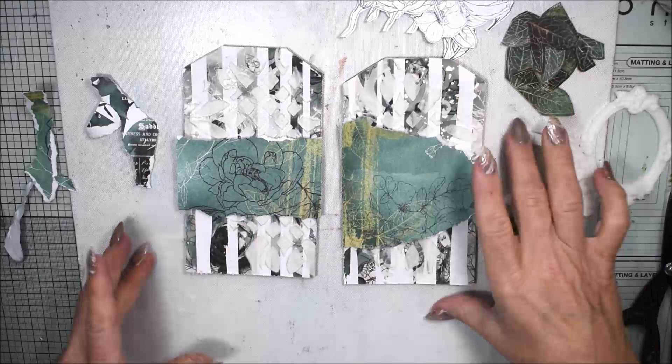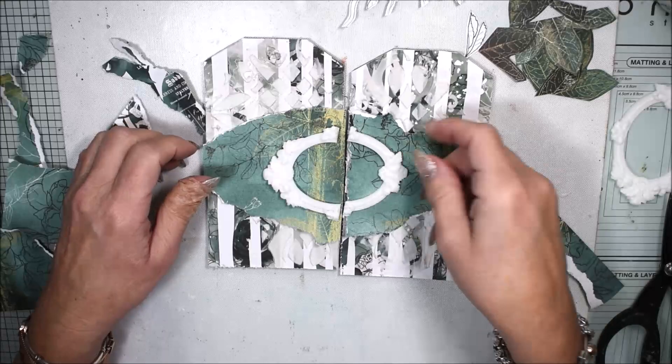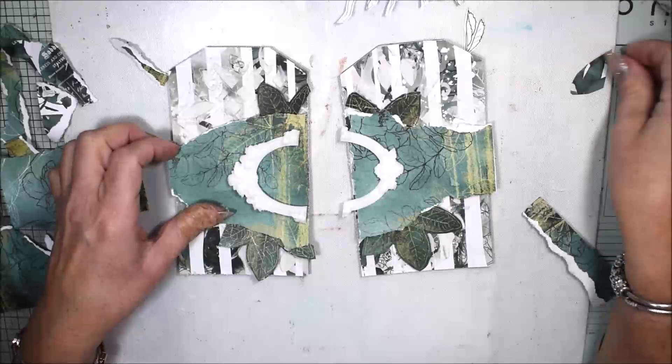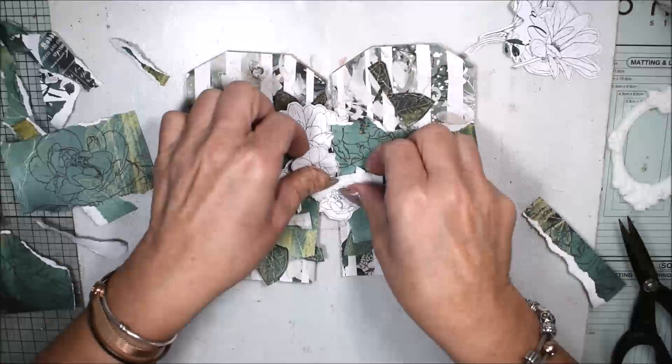Don't be afraid if it's not perfect — you can see me doing one more paper here because I wasn't happy with the first one, and that's okay. It's a small piece of paper and you can use the leftovers for another project. Now you see me trying out the composition. I don't know if it's going okay because sometimes you have an idea and perhaps it doesn't work, so I'm checking if my cutouts are enough and if my idea will work.